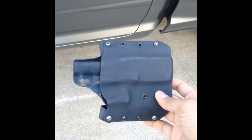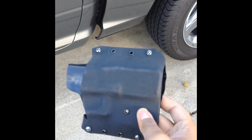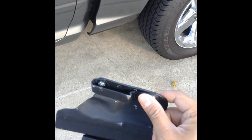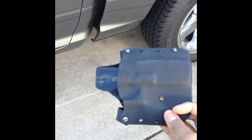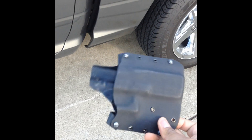All right, let's take a look at this holster. Look at that — no cracks. Everything seems to be one piece. The only thing that got ruined is the belt loops. There you go guys, that's a Kydex holster ran over by a truck on concrete.